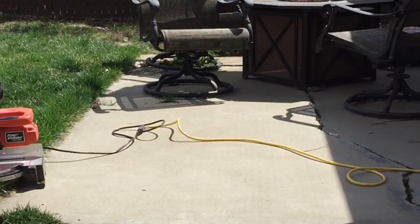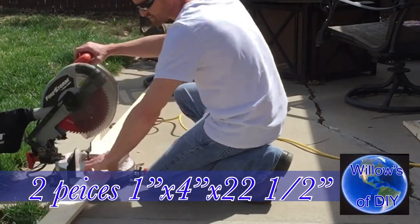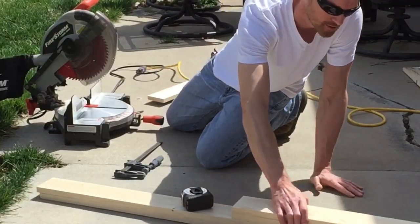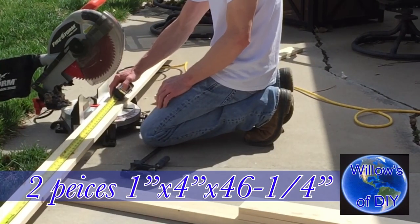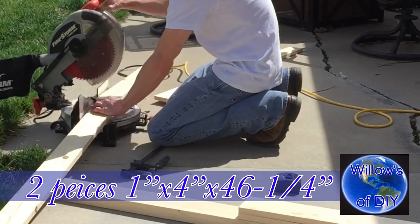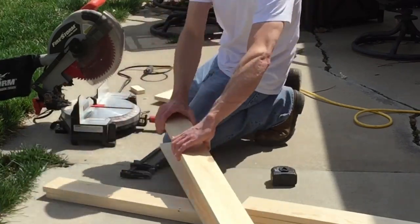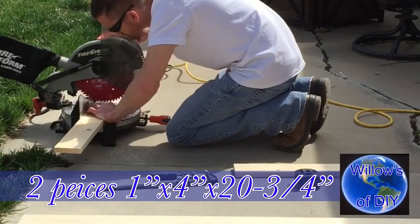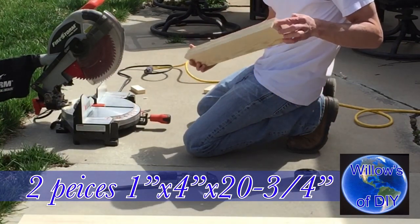And that's why I'm putting them down. Now we need two 22 and a half inch pieces. We got our two 48-inch pieces and two 22 and a half inch pieces. Now we need two pieces at 46 and a quarter, and two pieces at 20 and three quarters. Look at that — they're perfect.